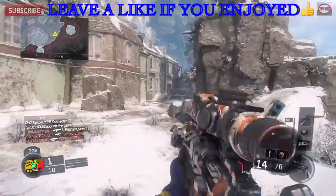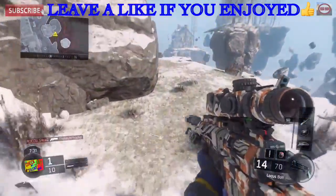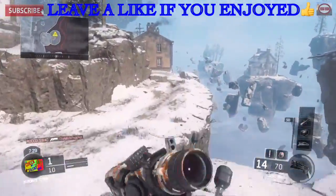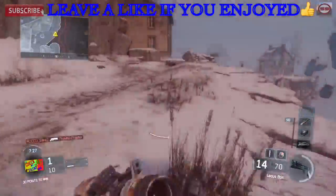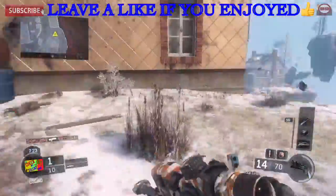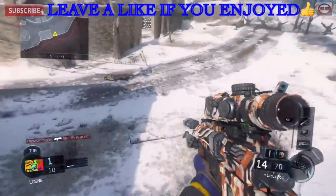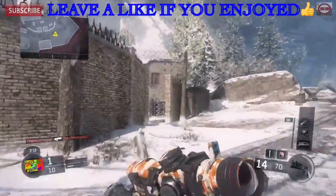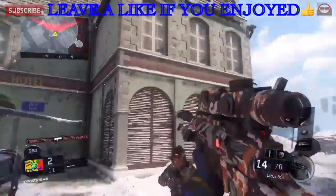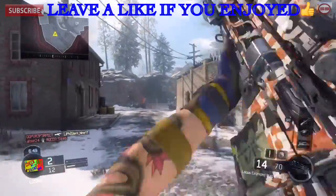If you have a YouTube channel and you like doing cut commentaries, I challenge you to do this look inverted challenge. It's definitely not easy — not as easy as you think. You might think, 'Oh, just do the opposite of what you usually do.' Well, it's not that easy. Trust me.